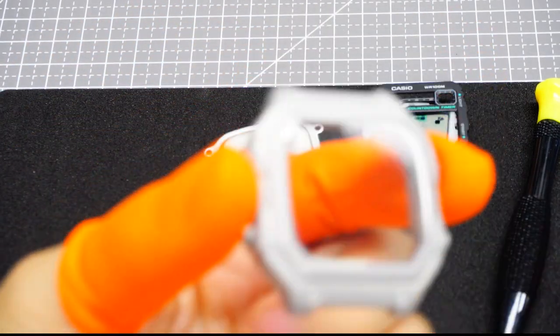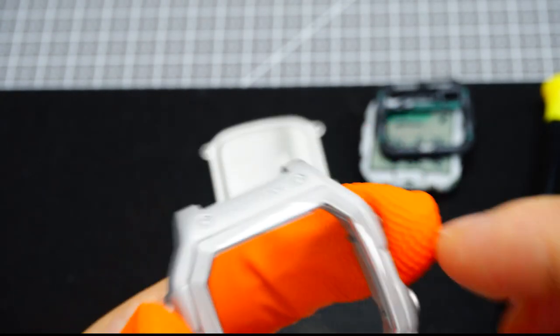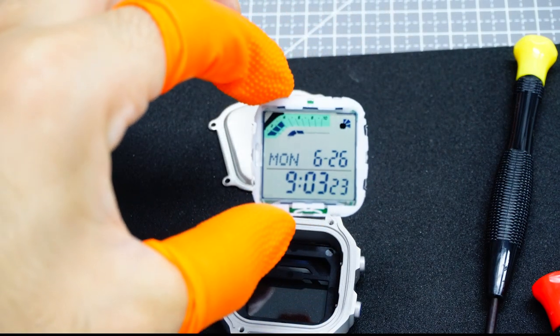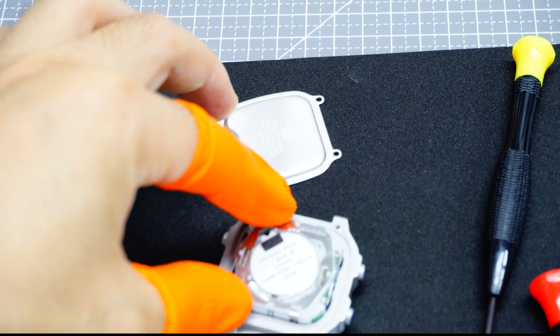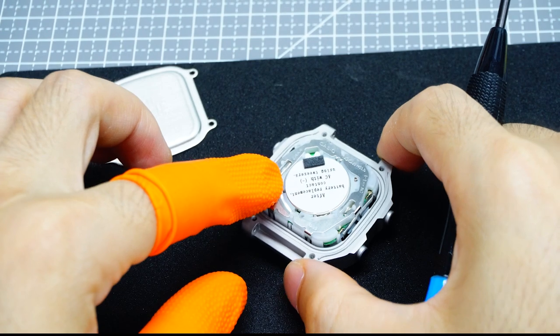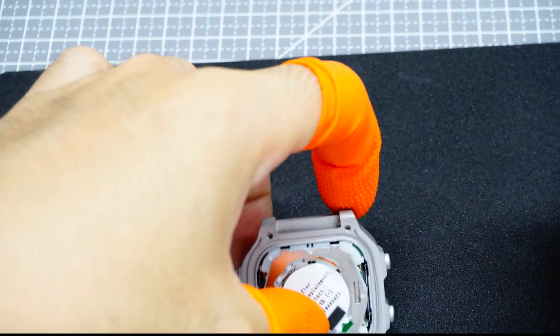First, grab the case and determine orientation — especially if you chose the engraved variant, since the internal face plate and module must follow that orientation. If purchased without any markings, either side is fine. The face plate follows the same principle with text in the same orientation from top to bottom. Next — the most important part — place the module with correct orientation, noting that four metal pieces around the module correspond to the four buttons outside the case. You must tuck those metal contacts neatly under the button stems.